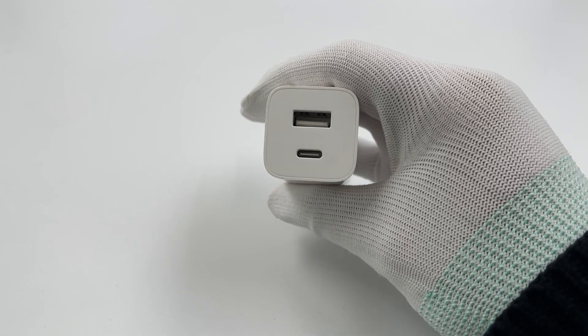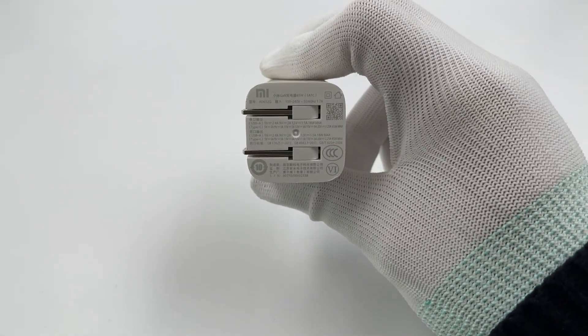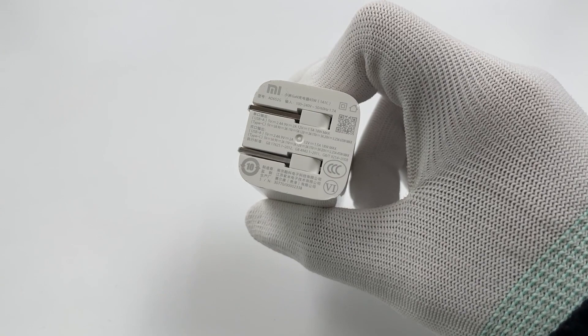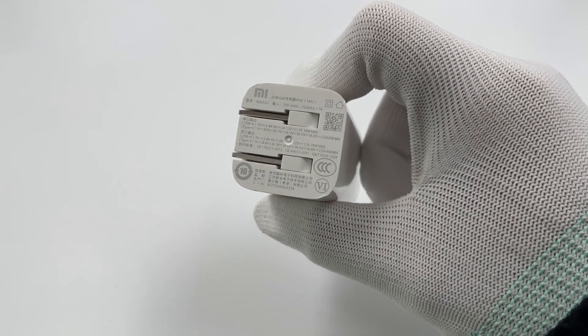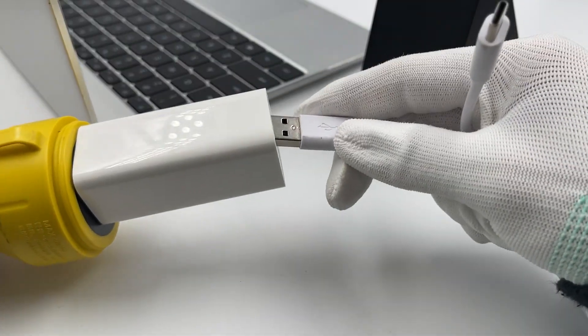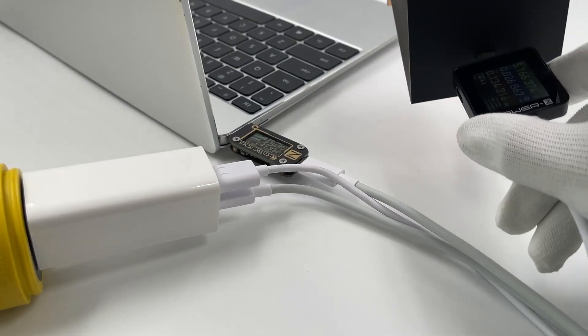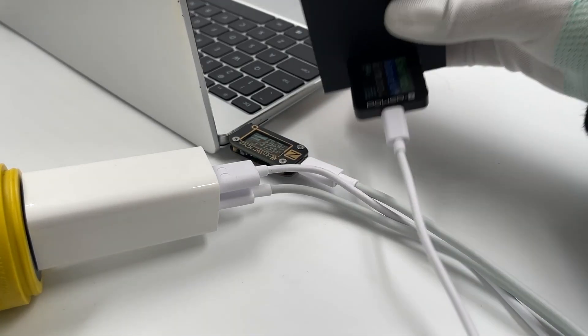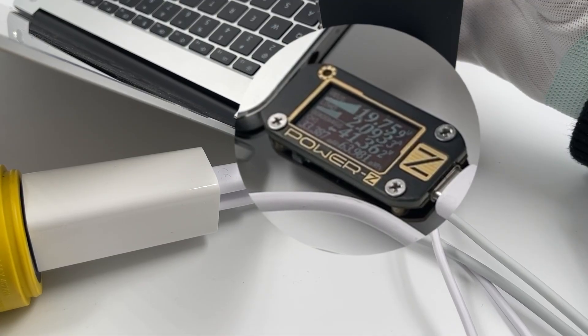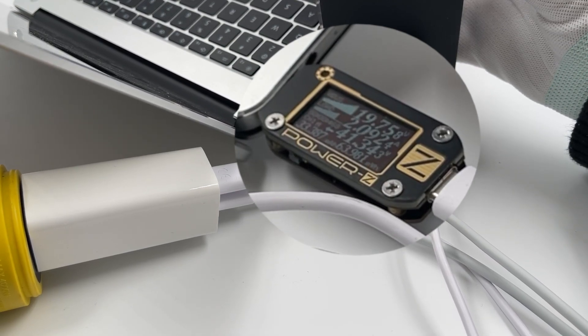Next, the Xiaomi 65W GaN charger has one USB-C and one USB-A port, supporting up to 65W — divided into 45W and 18W when charging two devices. We connected the USB-A port to the Xiaomi wireless charger and continued to charge the laptop with the USB-C port. The output is also about 41W, so it is indeed affected by the wireless charger.